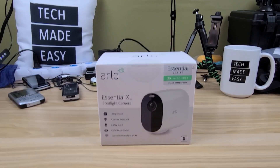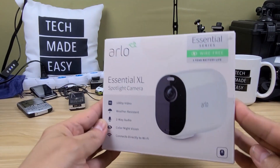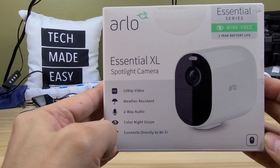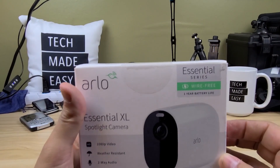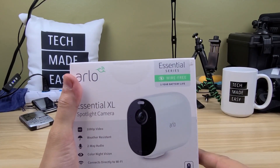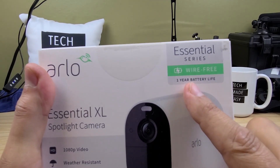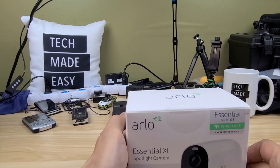The Arlo Essential XL — 1080p, weather-resistant, two-way audio, color night vision. It does not require a hub. You can buy this, connect it wherever you want — you just need Wi-Fi. And check that out: one-year battery life. Look how long this thing is.